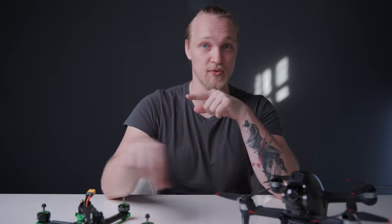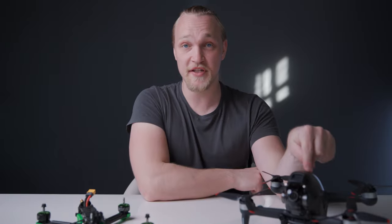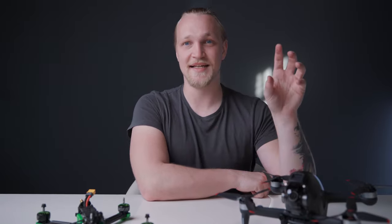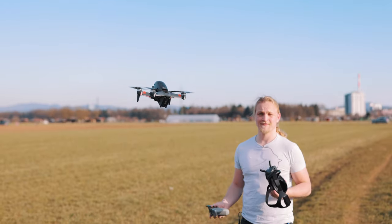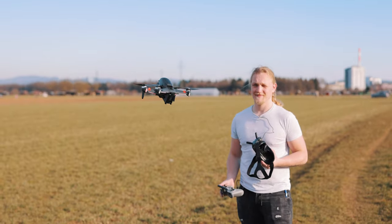A big advantage of this drone is the battery life. Usually with FPV drones you get about five minutes. With this one, if you're flying easy you get 20 minutes, but realistically when pushing it, it's closer to 10 minutes or sometimes less. The good thing is the system tells you how many minutes of battery you have left, and if it drops under 5% it will automatically land — which beats the drone falling out of the sky.